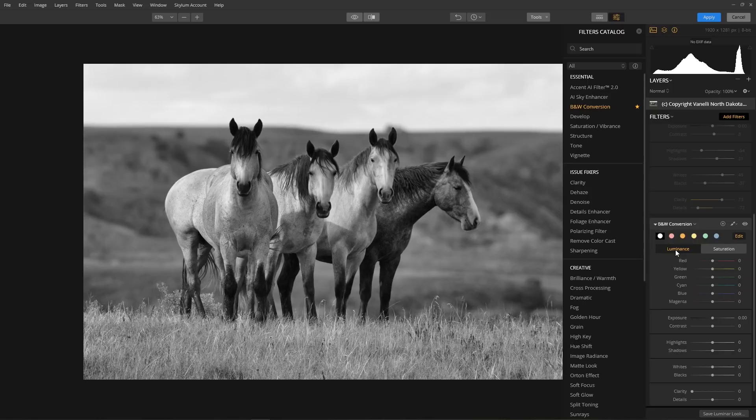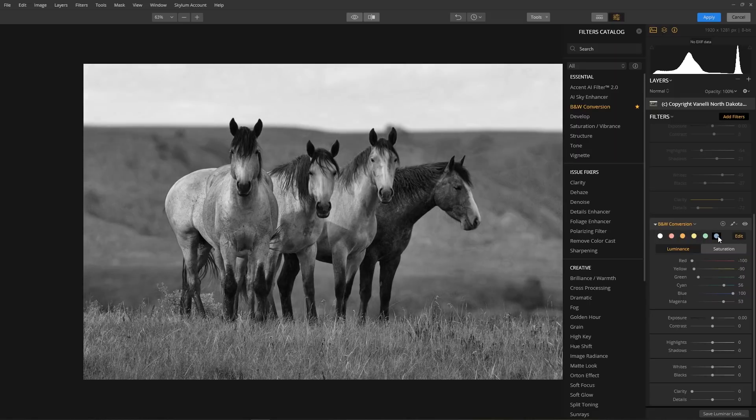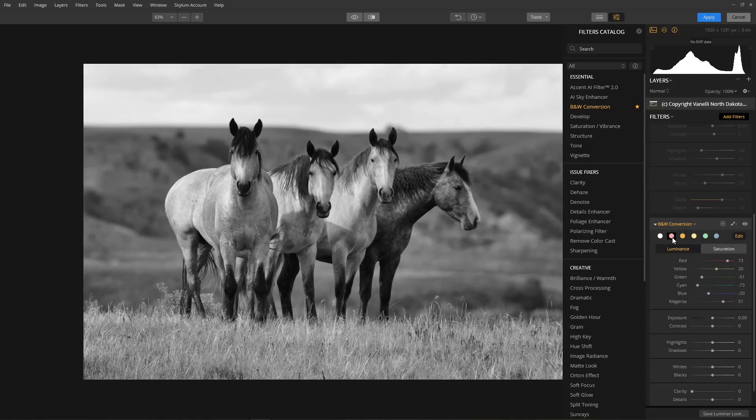This is where the real fun and creativity begins. You can start adjusting the colors or begin with one of six color filters. These filters act similar to the traditional glass filters that are placed in front of a camera lens. Each filter, when applied, will brighten that specific color and darken the opposite color on the color spectrum. I like to select one as a base, then fine-tune each of these colors.